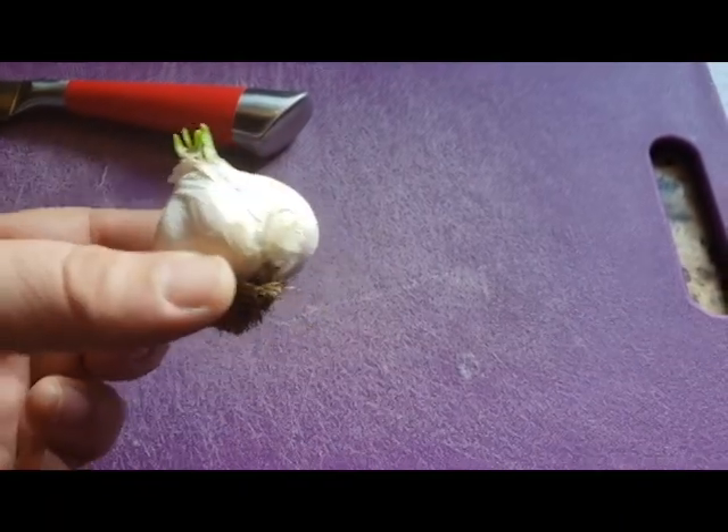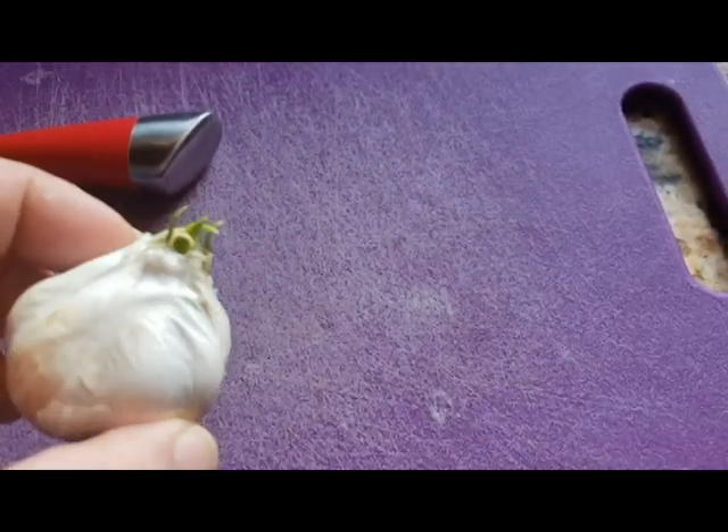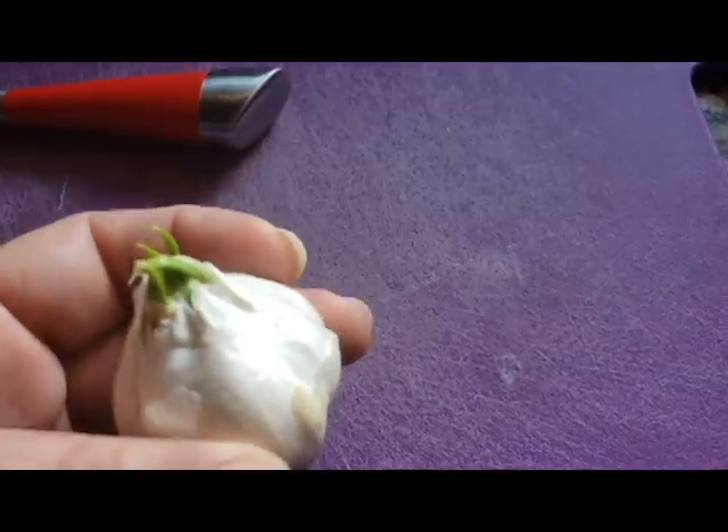But first we have to clone it. What does cloning mean for this? Well, that means that we need to get these roots to grow once again. So with these roots, as you can see, we have some sproutings there. So as soon as we get some light onto it, it'll start growing pretty much.